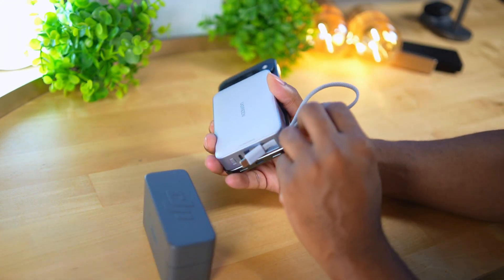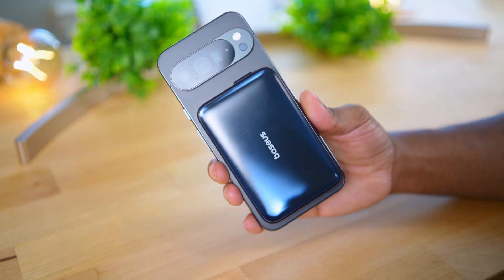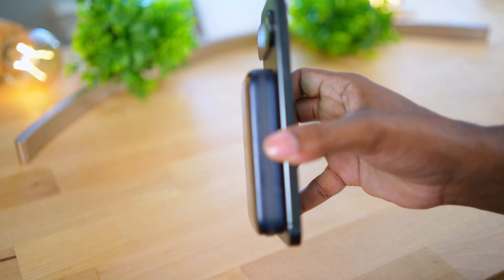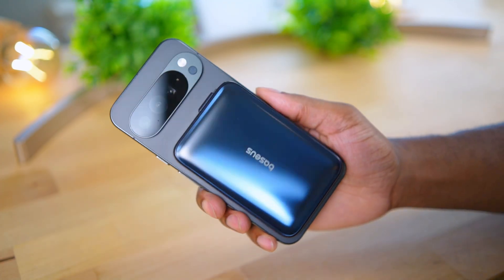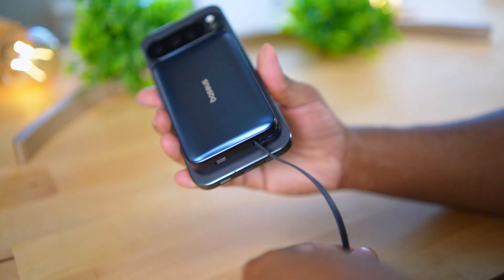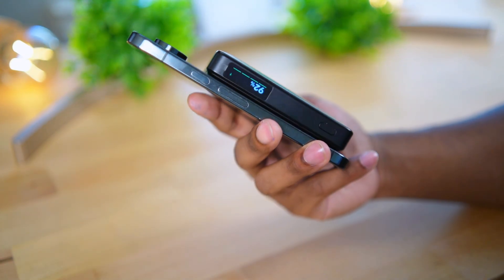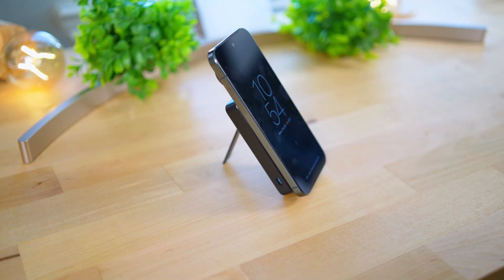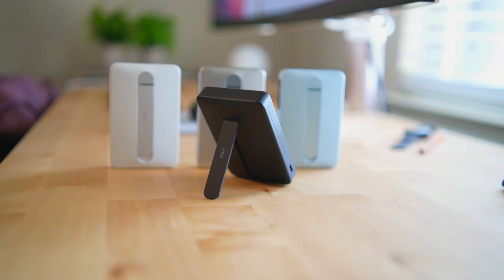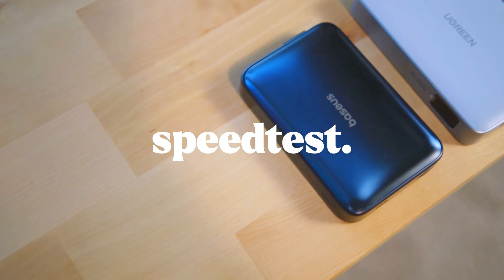The Baseus charger is the standard size and weight for a 10K pack but is smaller than the Ugreen. The Baseus doesn't have an LCD screen but the Ugreen does — keep that in mind if that matters to you. Neither charger has a kickstand, which is interesting because these 10K packs are a bit too big to use in your pocket but perfect as a desk stand. I use my ESR charger as a desk stand all the time, so it's an interesting decision for both companies to omit a stand.